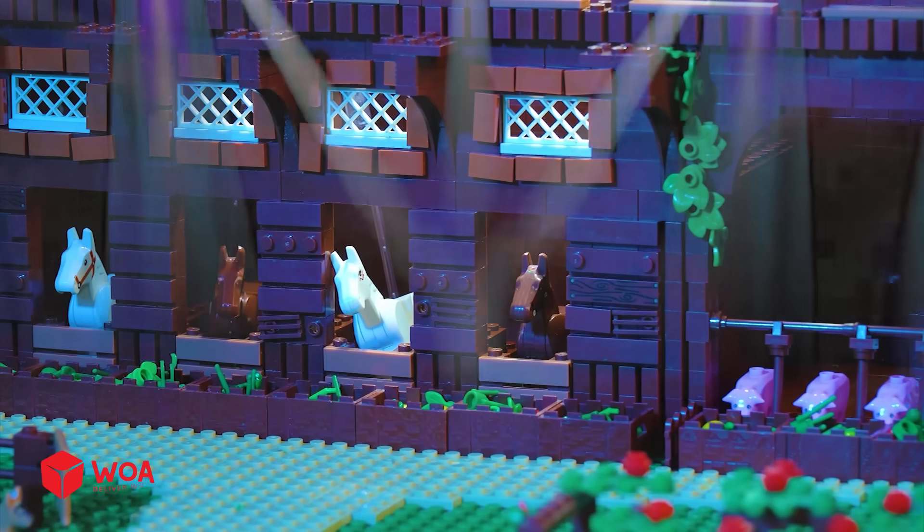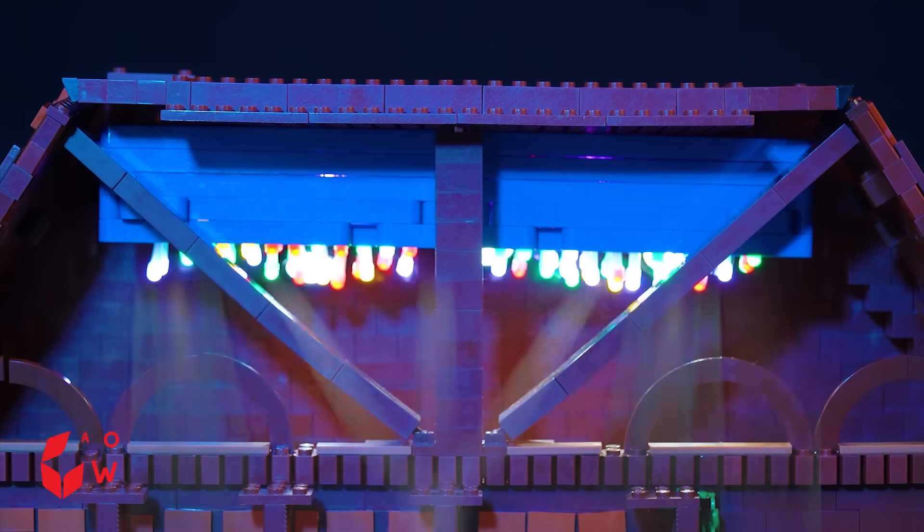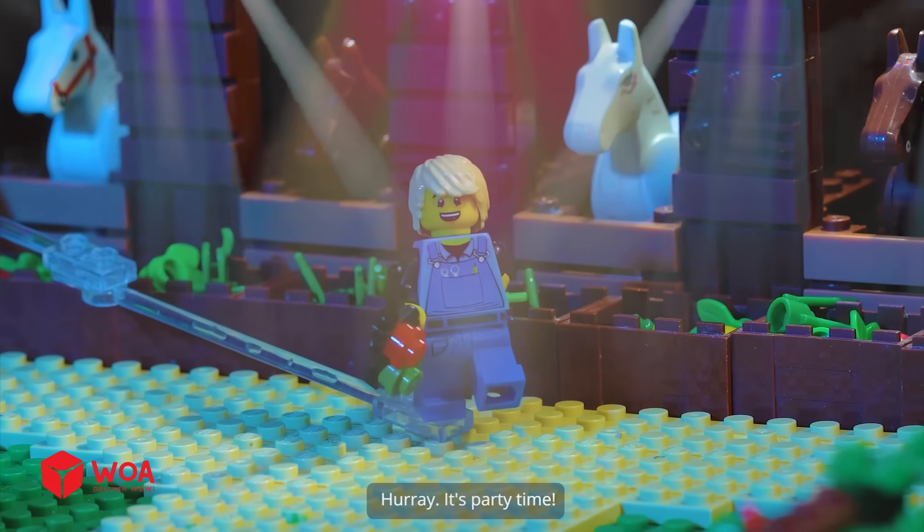The light bulb is on. Hooray! It's party time.